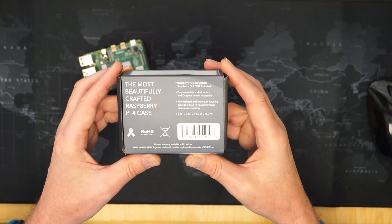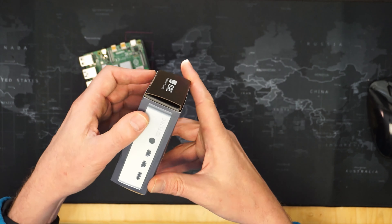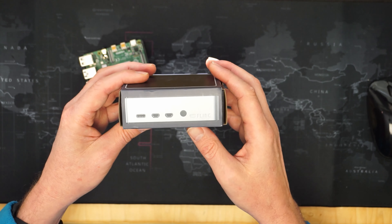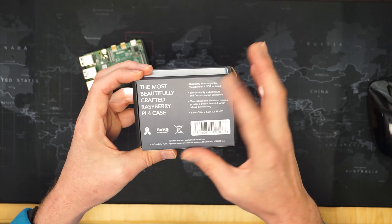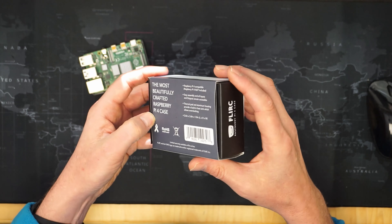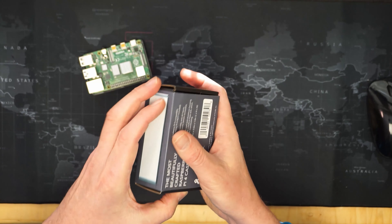That would be really nice, and I'm sure some of you have found this — it's the Flirc case. It's completely passive and looks similar to the Argon One but it's metal. Let's take a look inside the Flirc box. It's described as the most beautifully crafted Raspberry Pi case. Let's open it up and see what's inside.